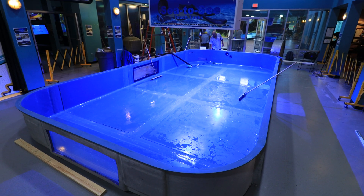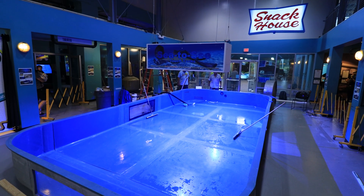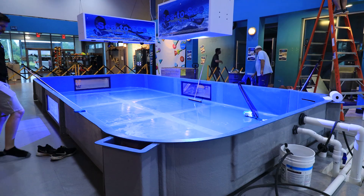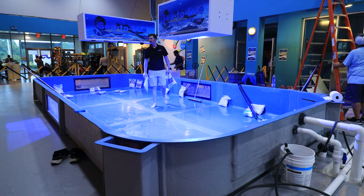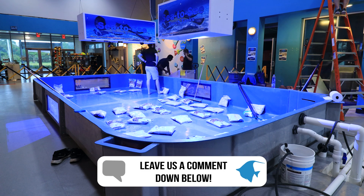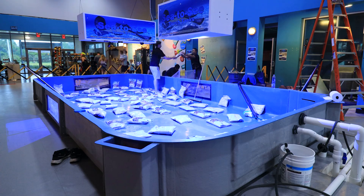The system was all cleaned out — squeegeed, mopped, and washed down with RODI water — and now it was time to start putting in the sand. This is an important part of the build because the stingrays are going to need a decently thick sand bed to live happy lives in this system. We ended up using roughly two and a half pallets worth of Carib Sea sand — about 480 bags in total. That was a lot of sand.